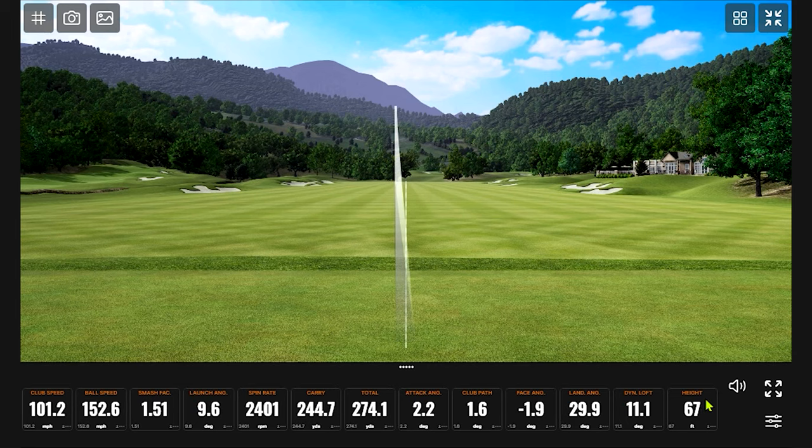Wow. 274 total, carry 144, swing speed 101. That 1.51 smash factor is very interesting — very efficient.